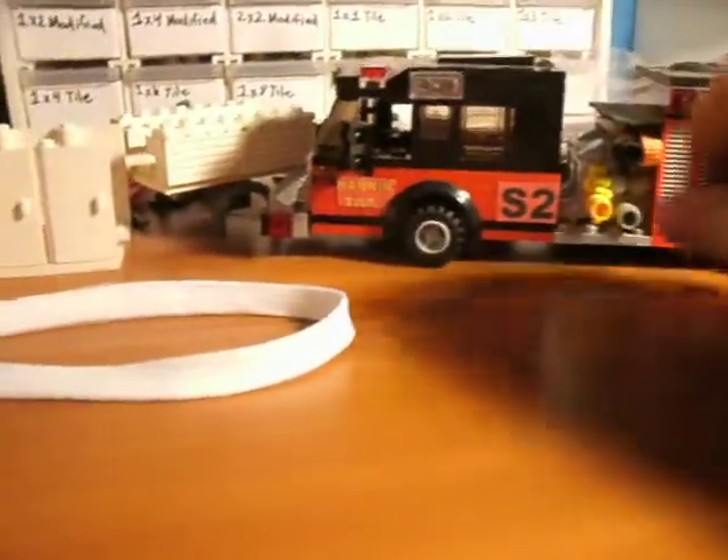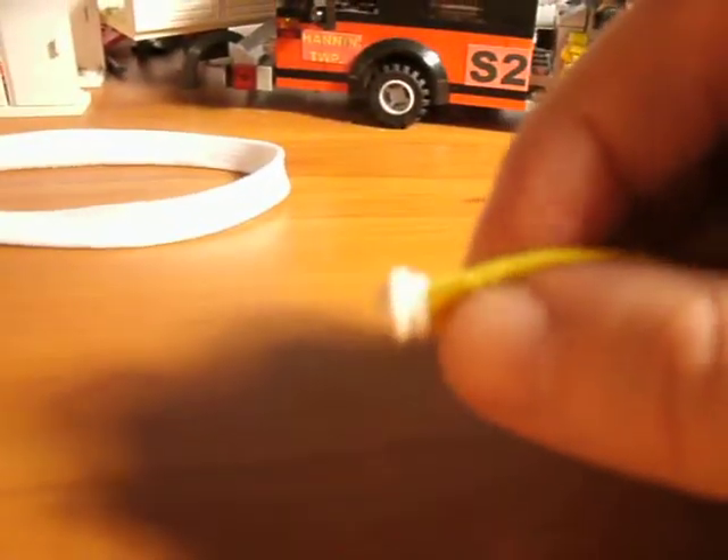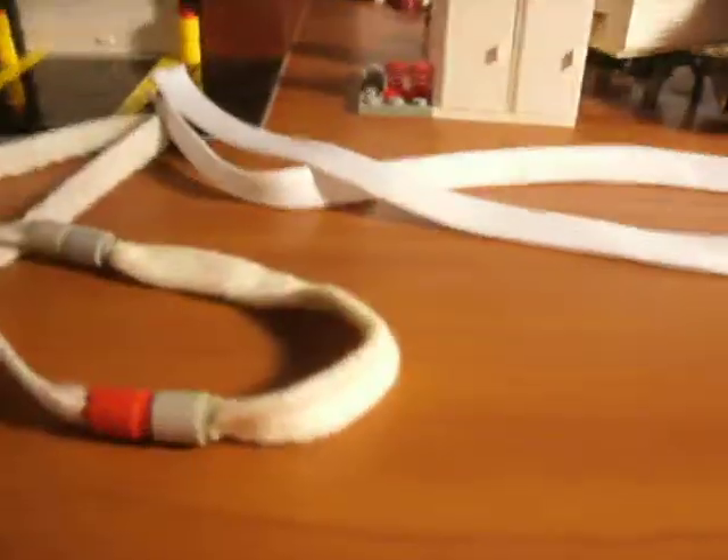Problem is they only come in white. That looks a whole lot better, but the downfall is they only come in white.